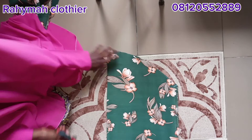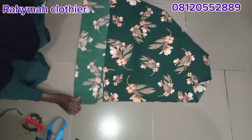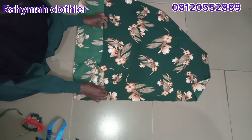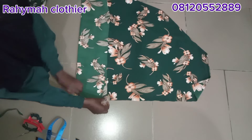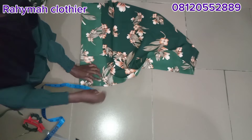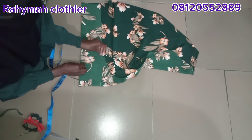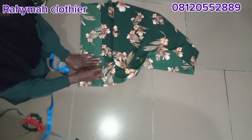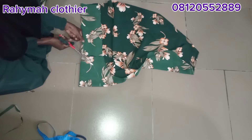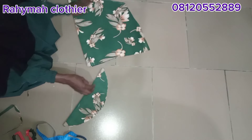This is how it looks. Now let's cut the cap of the hijab. For the cap, I'll fold the fabric into four — first into two, then into four again. I use four inches for the length of the cap and seven inches for the width. I'll connect it with a curve and cut it out. This is how it looks — this is the cap, and this is the hijab.